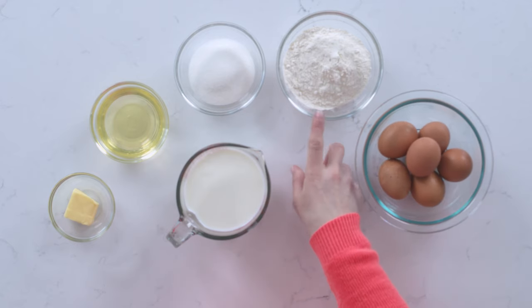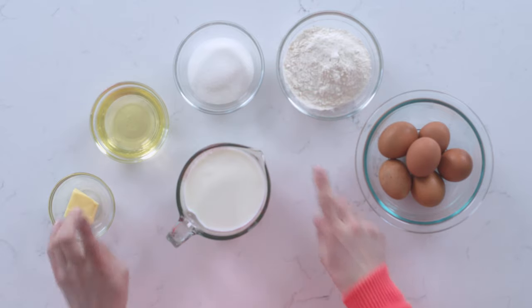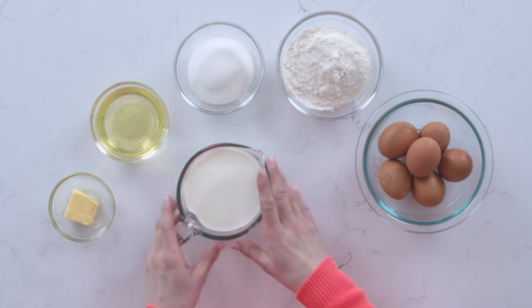We need six eggs, three-fourth cup of flour — it could be all-purpose flour — half a cup of sugar, olive oil (use light olive oil, or you can use avocado oil, as long as it doesn't have that strong flavor). Sometimes they use coconut oil. And then two cups of milk and a little bit of butter for cooking.